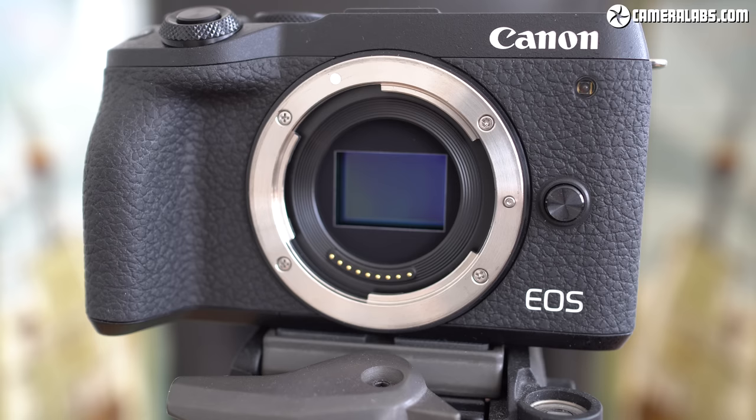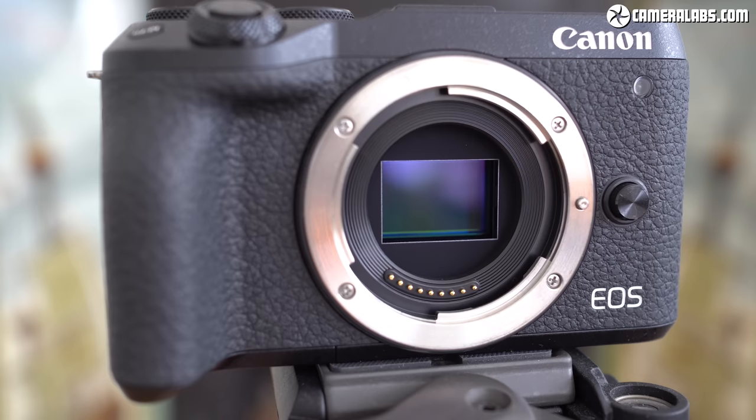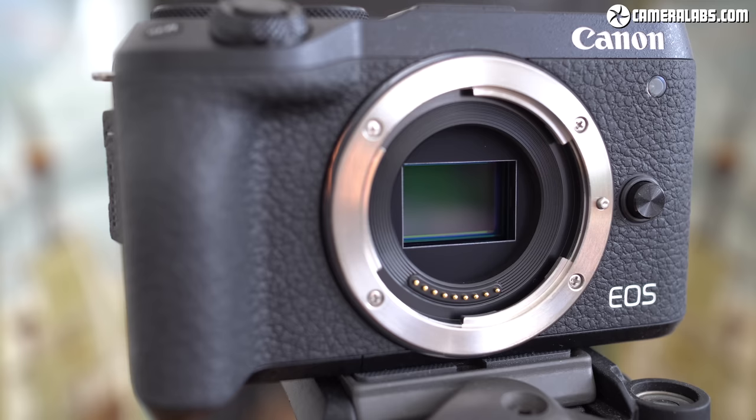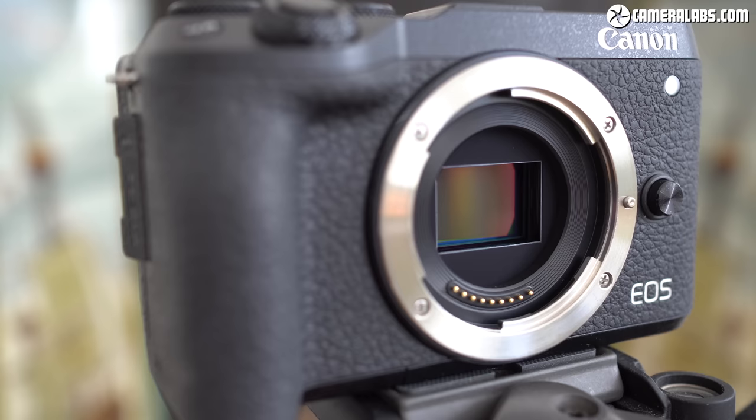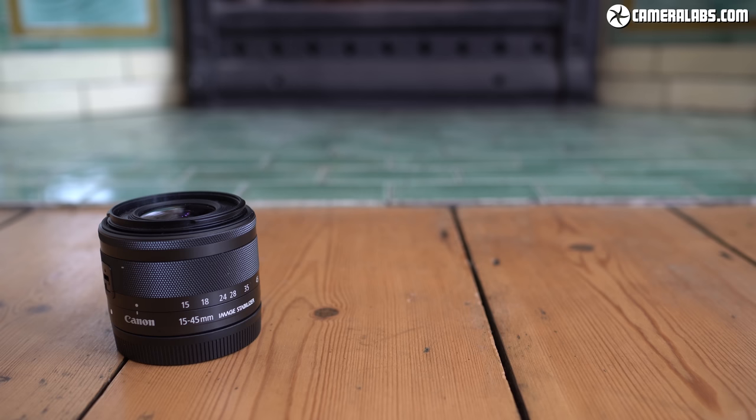In terms of lenses, the M6 II uses the EOS M mount allowing it to use EF-M lenses — just 10 native models from Canon at the time of this review, although Sigma is releasing its triplet of f/1.4 primes in the EF-M mount. You can also use any EF DSLR lens with the optional EF-M adapter. RF lenses for Canon's full-frame mirrorless system are sadly not compatible with the EOS M or vice versa, and any lens you mount has its field of view reduced by 1.6x due to sensor size.